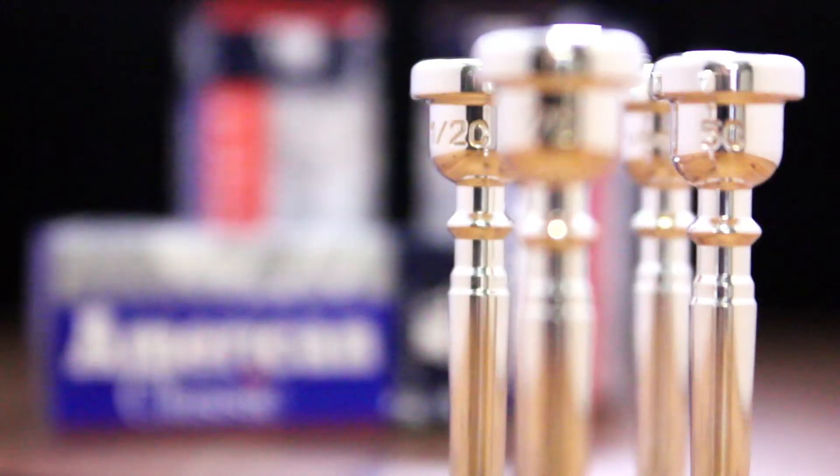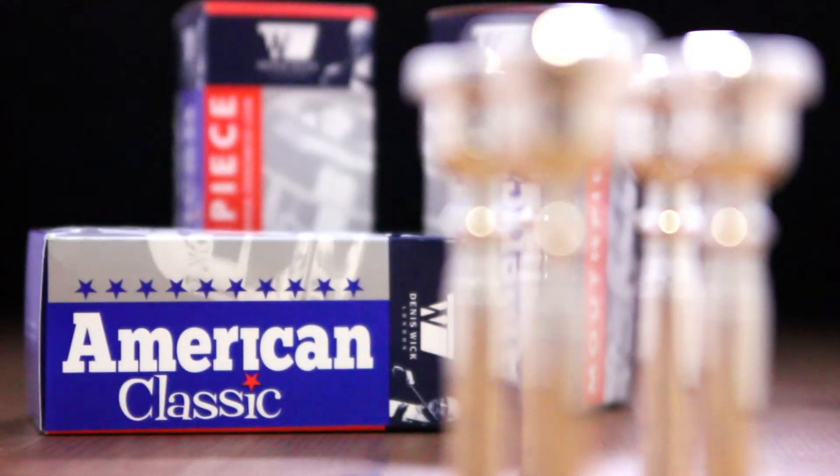With the American Classic trumpet mouthpieces, we've gone back to the traditional American numbering system. We've tried to recapture that vintage American trumpet sound that people love so much. We've gone back to the original bowl-shaped outer profile and bowl-shaped cup.